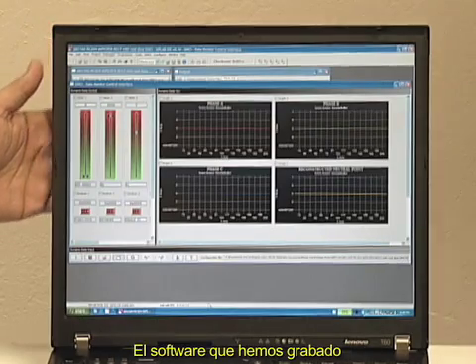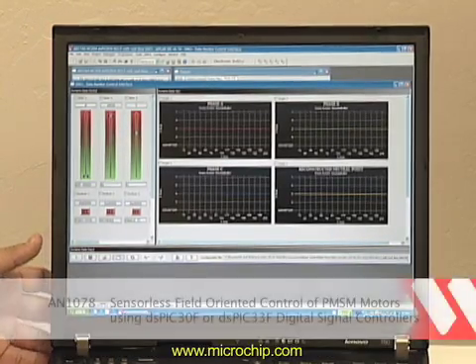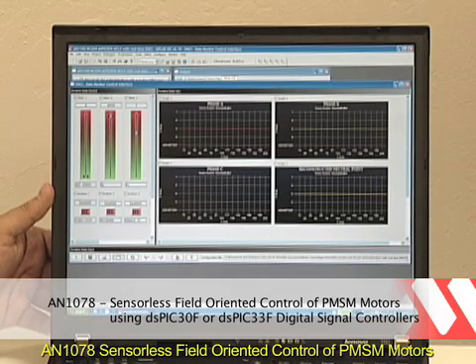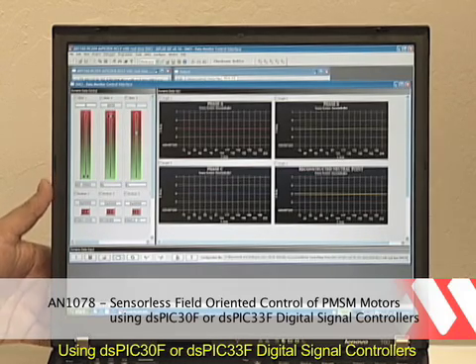Is this software that you're running on this chip, is it available somewhere? Yes, it's available on the Microchip web page. You can find it under AN1078. The application note is a sensorless FOC algorithm for permanent magnet synchronous motors or brushless DC motors.